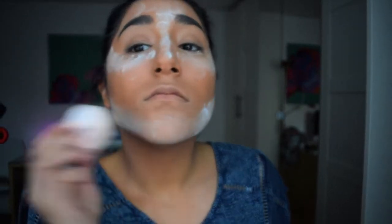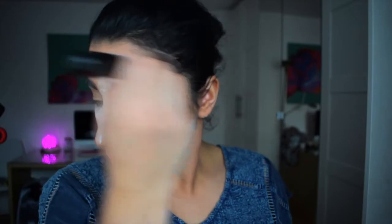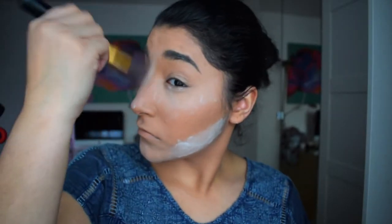The next thing I'm going to do is bake my face — I bake under my eyes, just under the contour area, and also the T-zone. I go quite crazy with this, then brush it all off, making sure I've left it on for at least a good couple of minutes to sit in and get really into those creases.